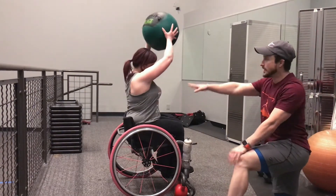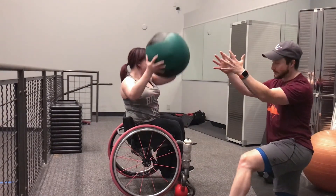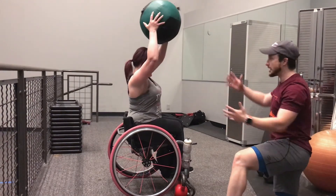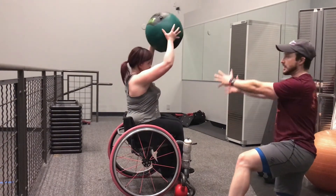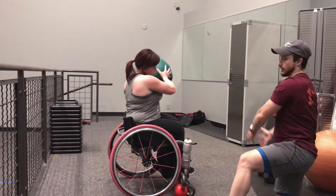You'll notice how she keeps her arms extended all the way. As it gets fatiguing you want to cheat in a little bit, but it's better to stop and give yourself a five-second rest rather than continuing to inch in because then you're not really getting much out of it. The goal is to keep it out and extended, up and overhead and across to the other side.